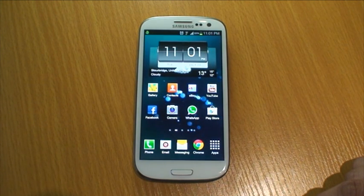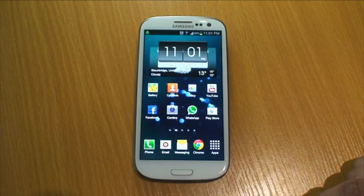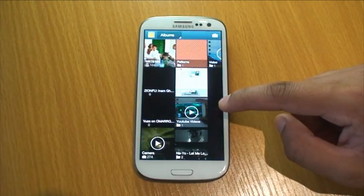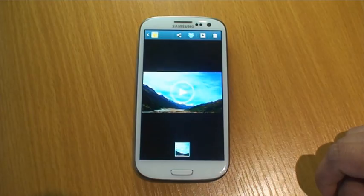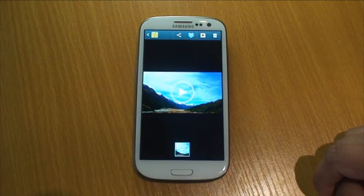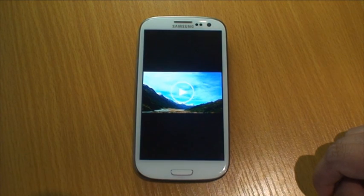I'm going to be playing some video. Whilst the video is playing, all you do is cover the screen with your palm — the video then pauses. Obviously, once the palm is removed you can tap the play button to resume playing.